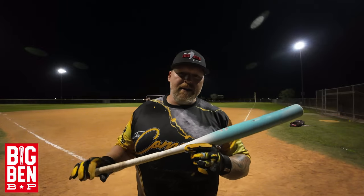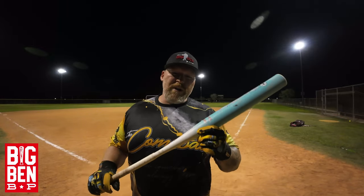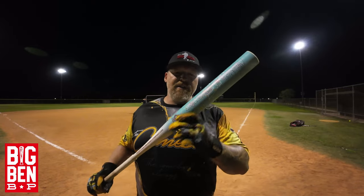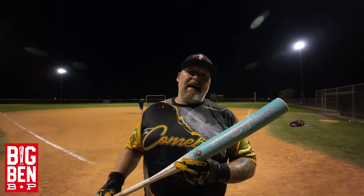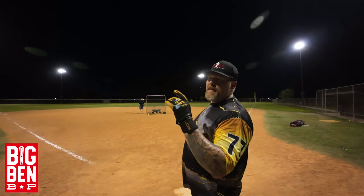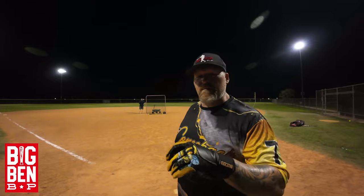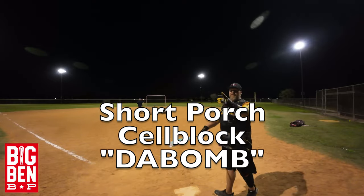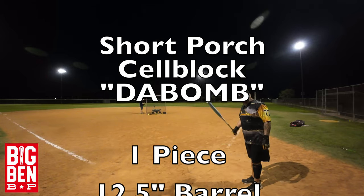Short Porch Da Bomb, 28 ounce — so it's a heavy one. The handle is really flexy, not my favorite, but I've changed my swing up a little bit. Senior stand bat, barrel's plenty hot — let's show you what it's got. Here with a bunch of 44 375s and a couple of the new Short Porch Freedom Balls 44 400, plus plenty of Dudley SX 44 375s as well.